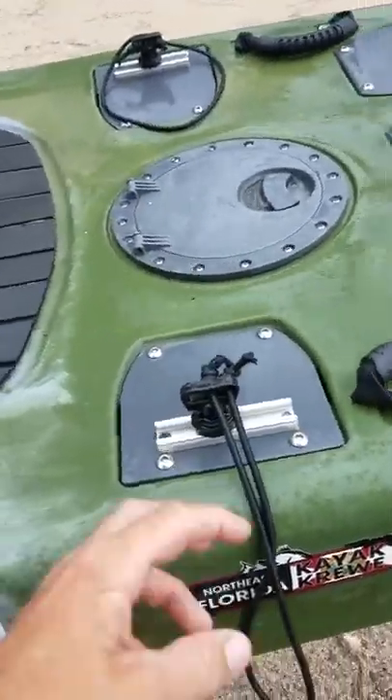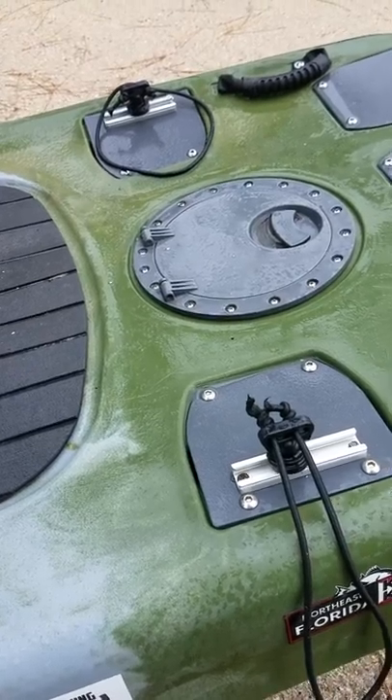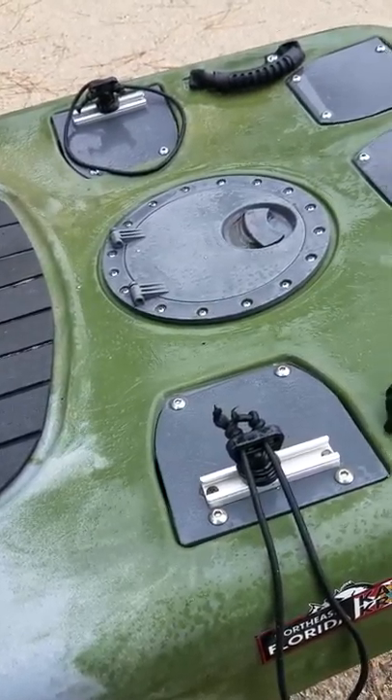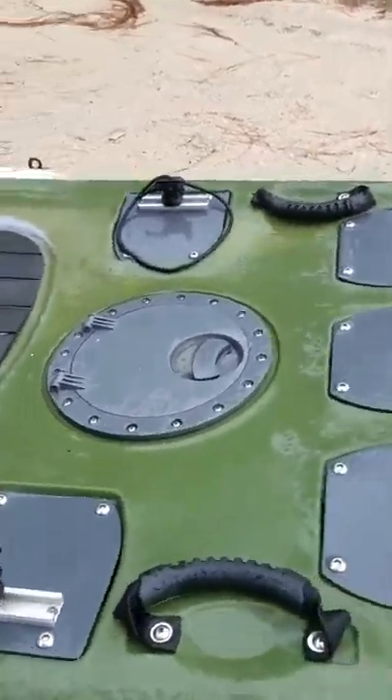On the back here I've added a couple of straps with tie-downs. I did that to match my Engel cooler — the tie-downs go right over the rod holders on the Engel cooler and make it work out real well.